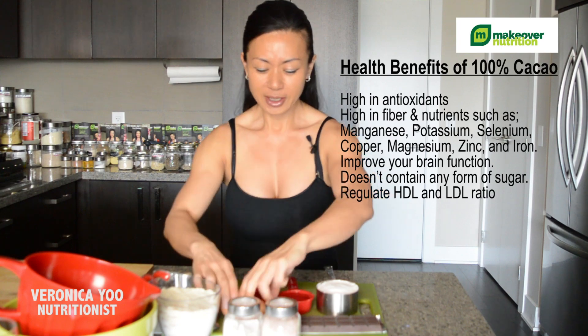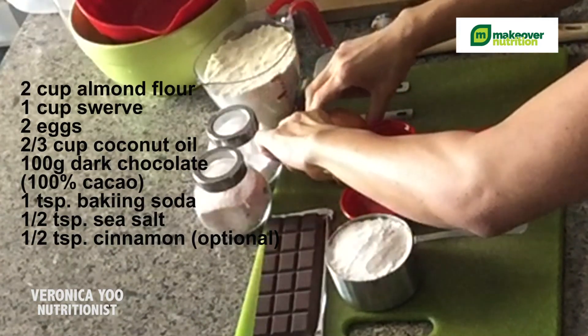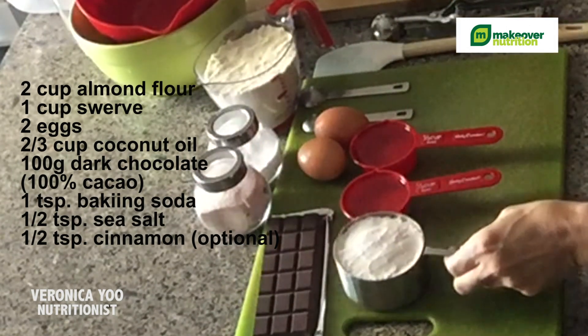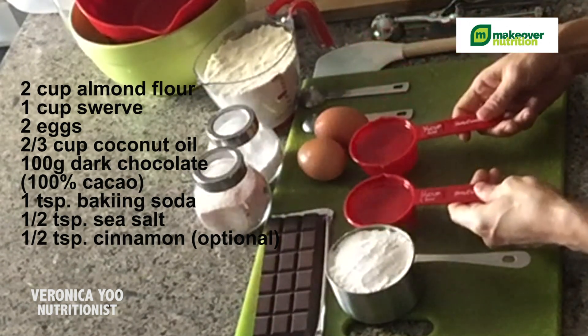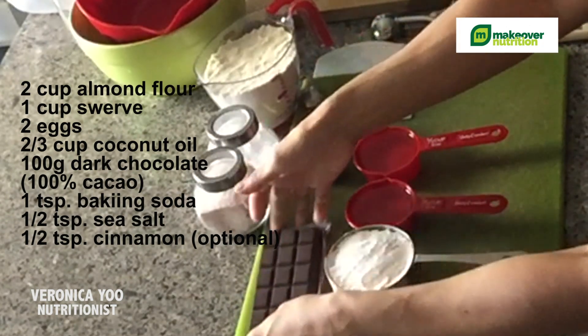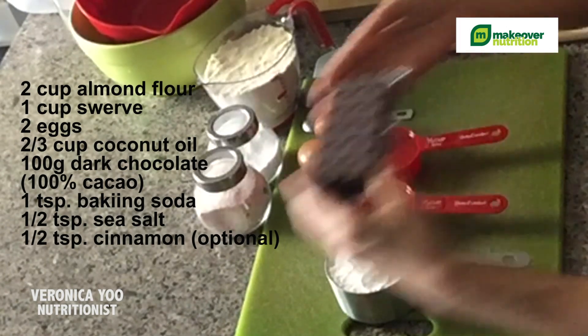You need two organic free-range whole eggs, one cup of swerve, and two-thirds cup of melted coconut oil. And like I showed, this is about 100 grams of 100% cacao dark chocolate.